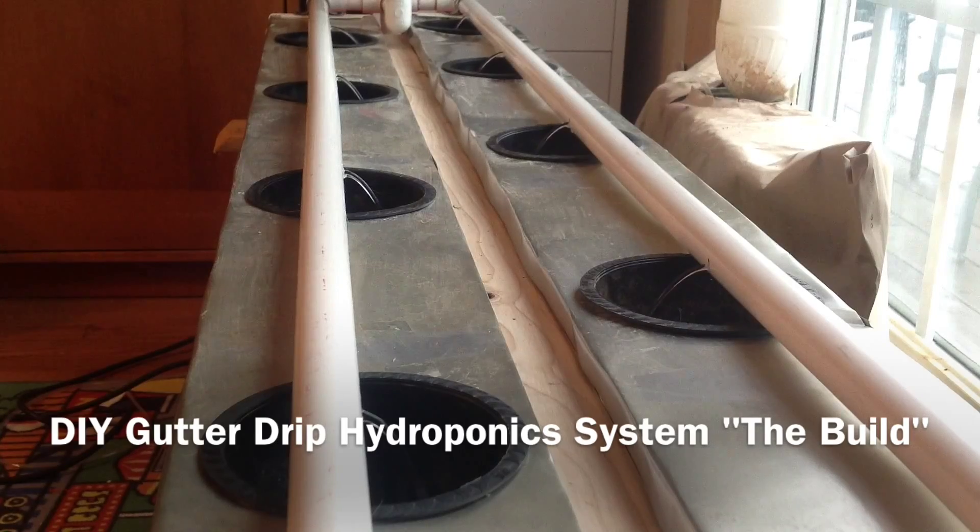If you've ever wanted to make a drip hydroponic system, keep watching and I'll show you the steps I took to make mine.